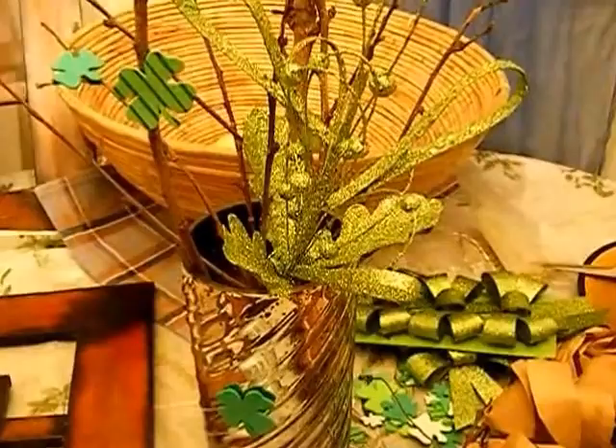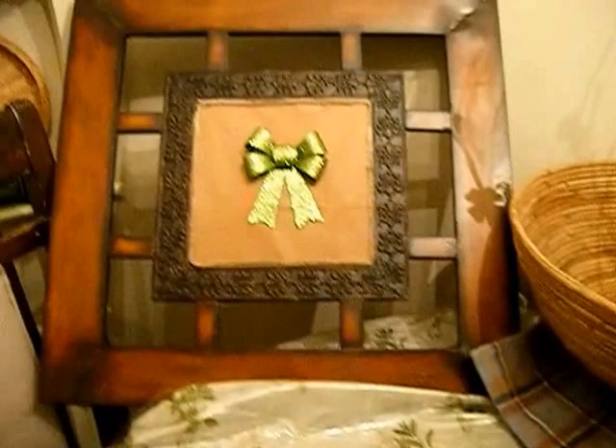Hello, this is Christina coming to you from sunny California and my kitchen corner. Today I would like to share with you some of the decorations that I did for my house.